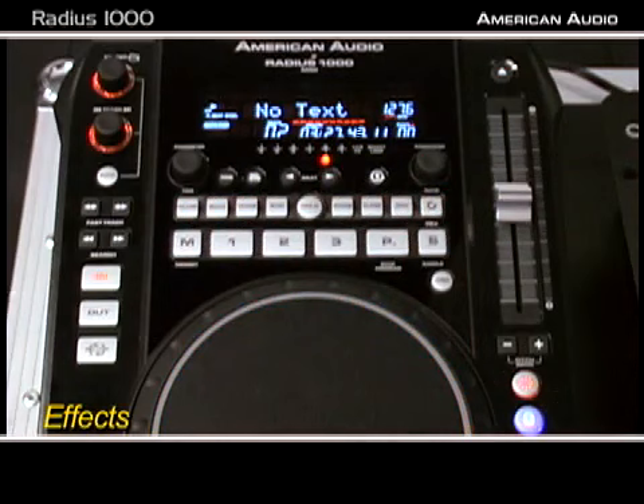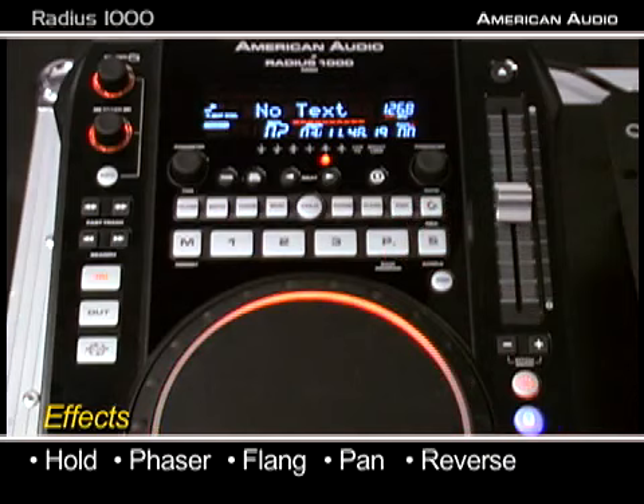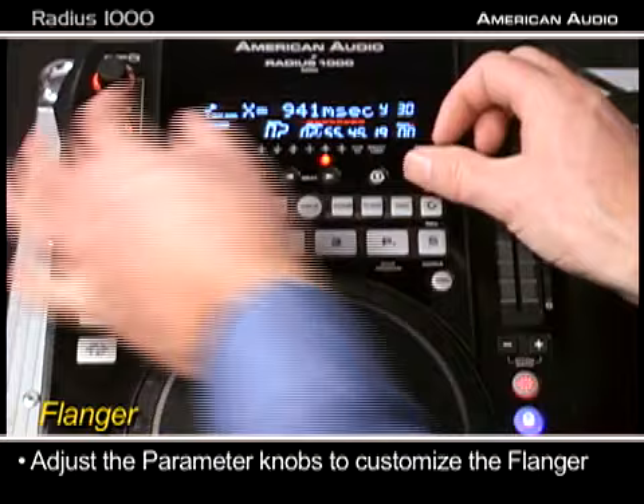The next section we're going to talk about is the effects section. On the Radius 1000 we have nine onboard effects, and there are a couple of different ways to use them. We have flanger, echo, transformer, skid — hold if you want to lock in your favorite effect — phaser, flange, pan, and reverse. Let's start with the flanger. There are a couple ways to control this — personalizing your sound. We have our parameter knobs: this is the milliseconds and this is your wet/dry.